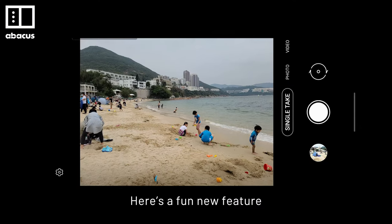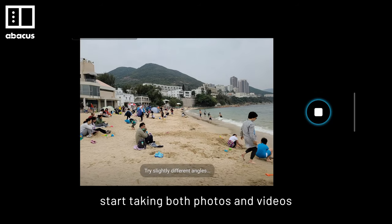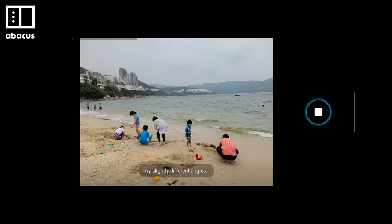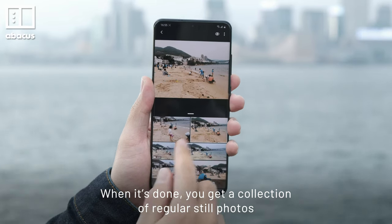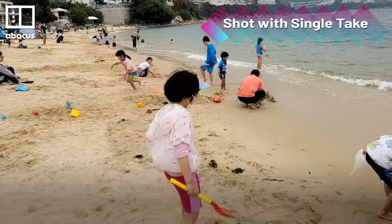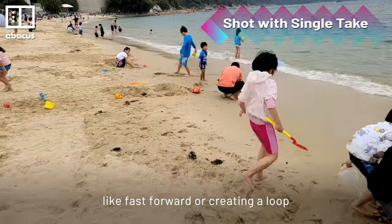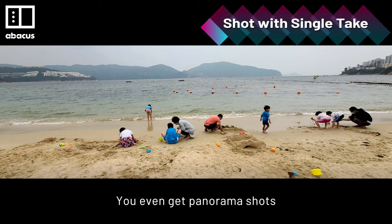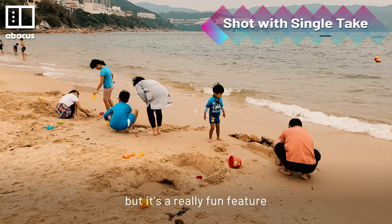Here's a fun new feature — just press the shutter button and the camera app will automatically start taking both photos and video. When it's done, you get a collection of regular still photos, filtered photos, and short video clips. Effects are automatically applied, like fast-forward or creating a loop, and you even get panorama shots. The image quality might not be the best, but it's a really fun feature.